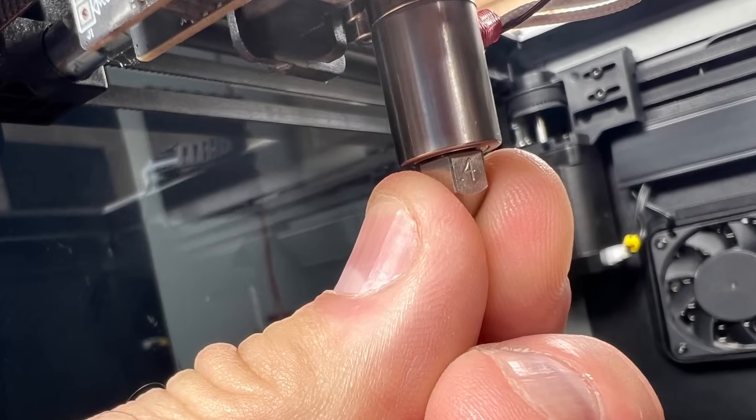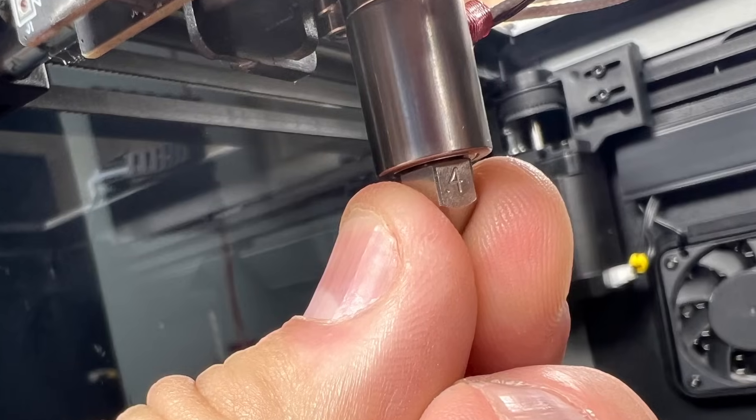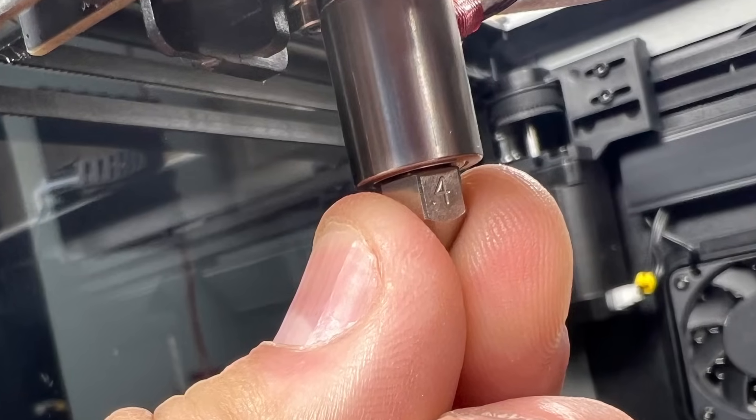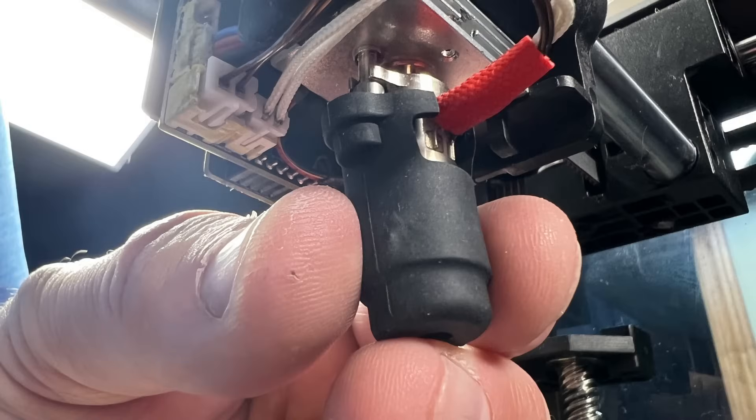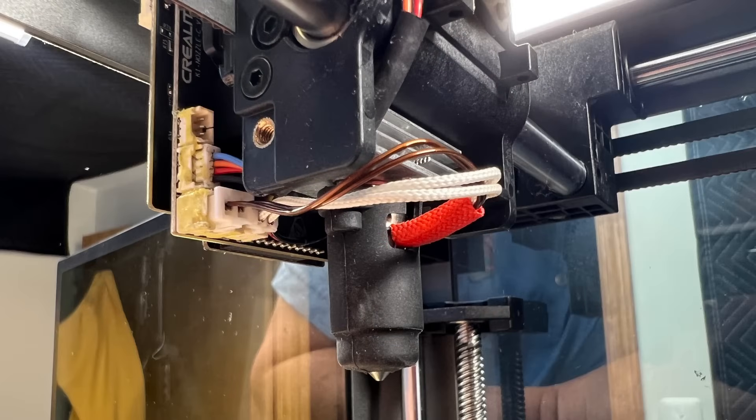It says 15 inch-pounds to tighten it up, but it doesn't need to be heated to install, so I just tightened it with my fingers — I figure it's going to heat up and expand and that'll tighten it anyway. The final step was to install the silicone sock. It goes on a lot easier than it comes off, and this is the assembly all complete.